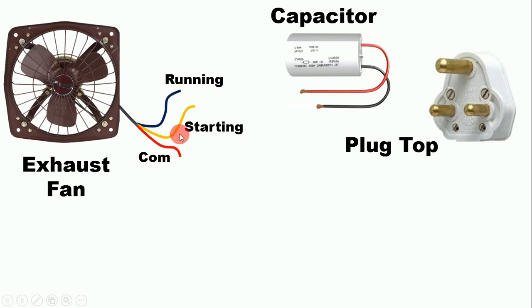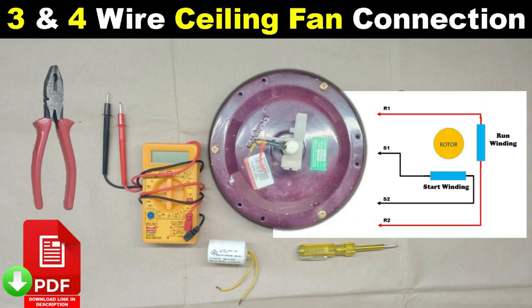In some fans, in place of a yellow wire, there is a white wire — if a white wire is present, then it is the starting wire. If the wires coming from your fan have different color coding, you can do verification through a multimeter. I already made a video on how to identify common, starting, and running wires using a multimeter — the link is provided in the description.